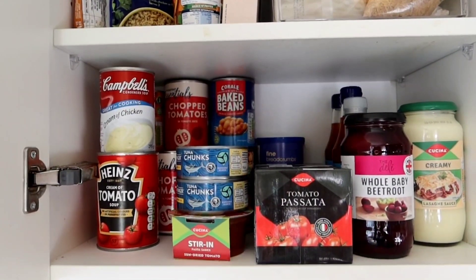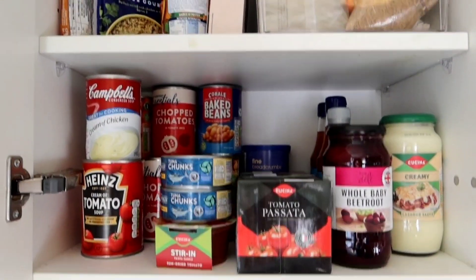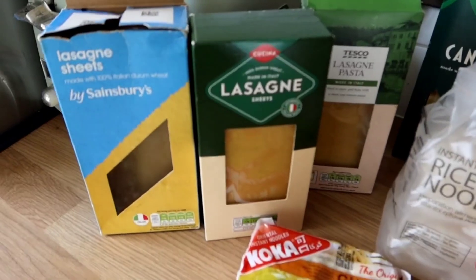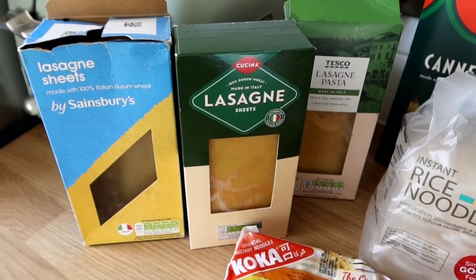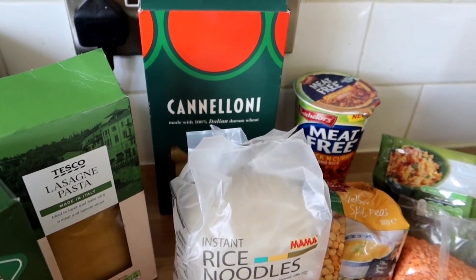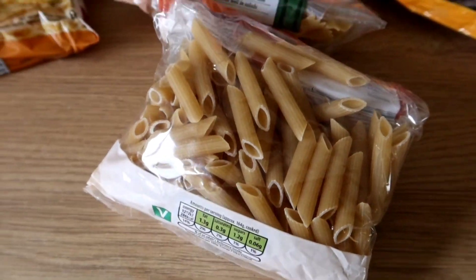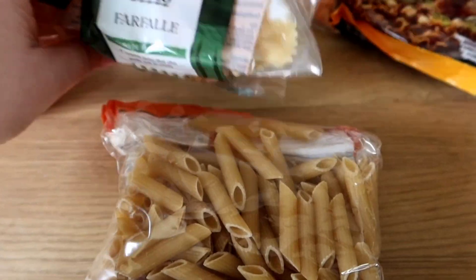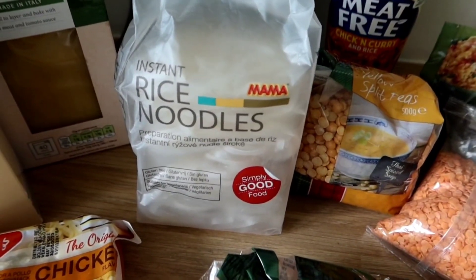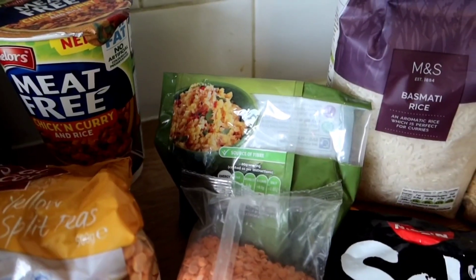I also find this really helps because when I put things back in I tend to put them back tidier so I can see what I've got more easily. On the next shelf I've got three boxes of lasagna sheets — we need to get those used. I've got a white sauce and things to make a red sauce, so if I've got meat in the freezer that would be a perfect meal. I've also got cannelloni tubes, instant noodles, pasta, rice noodles, yellow split peas, and red lentils.